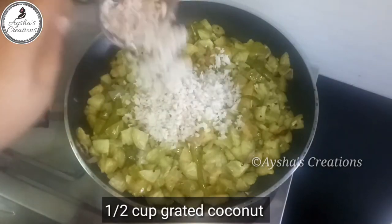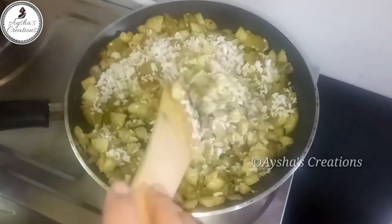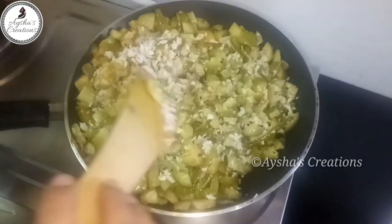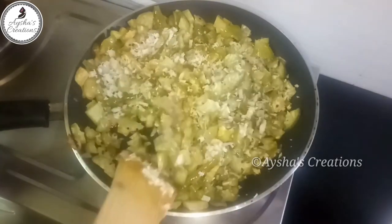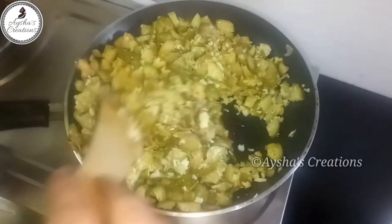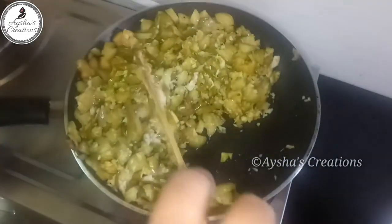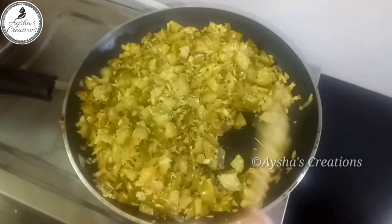I am going to mix it in the pan. We will put a little bit of the dough in the oven. We will mix it and use the dough in the oven. Now we are going to cook it like this.